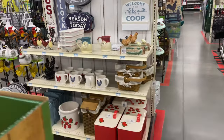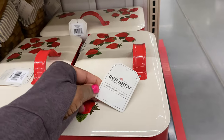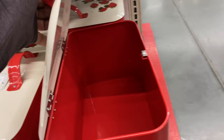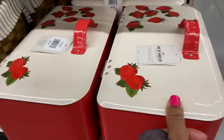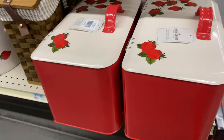Is this a bread box? It is $29.99 — rustic vintage classic style. Really nice, and it is very deep.